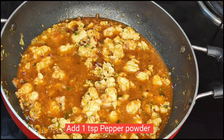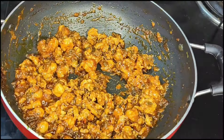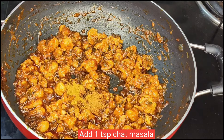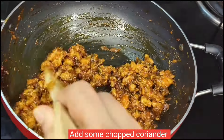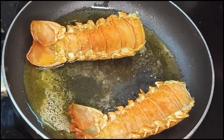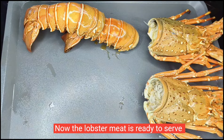Add 1 tablespoon salt, 1 tablespoon pepper powder, 1 tablespoon red chili powder, 1 tablespoon coriander powder, 1 tablespoon garam masala, 1 tablespoon chat masala. This is my special lobster fry, which is ready for plating.